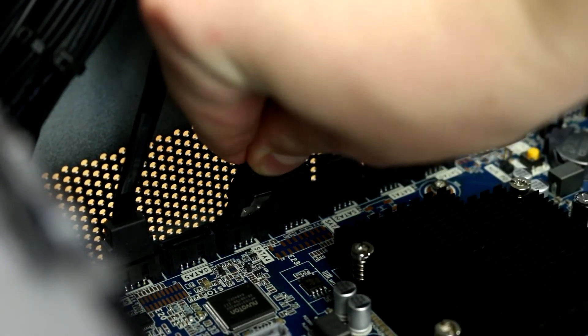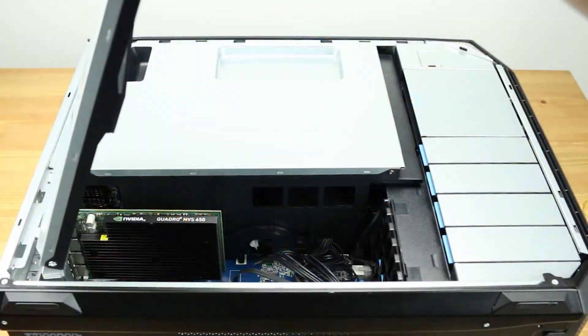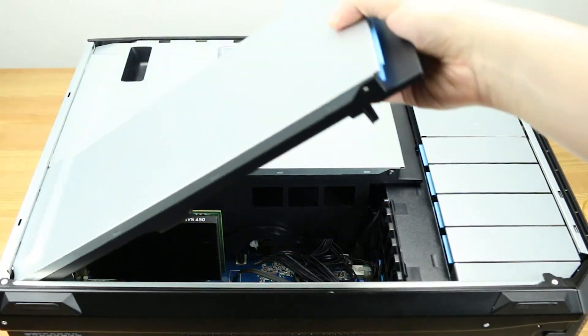Attach the SATA cable to the motherboard. Lastly, reattach the cover and the side panel.